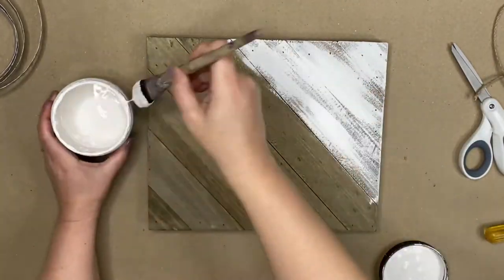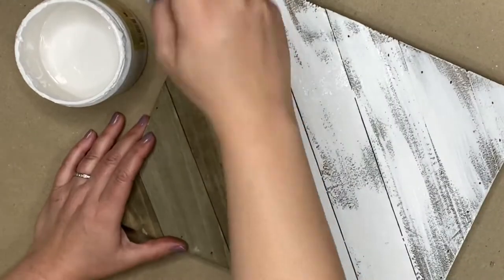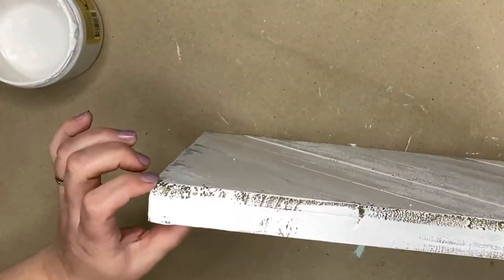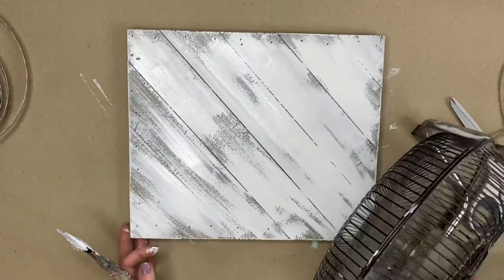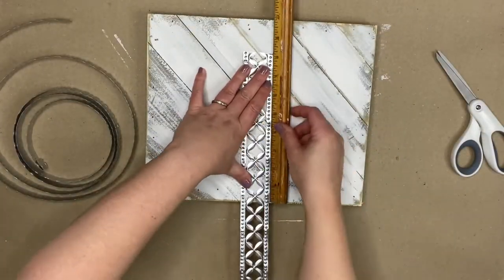It had a really pretty stain on it, but I decided to take some chalk paint in the color Fluff by Dixie Bell. I am not trying to fully saturate this board, but I am giving it a full coat of the white chalk paint. After it dries, I used my electric sander and gave it a little bit more distressing, and now it's time to pull out that metal ribbon.